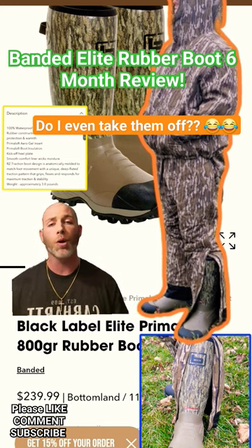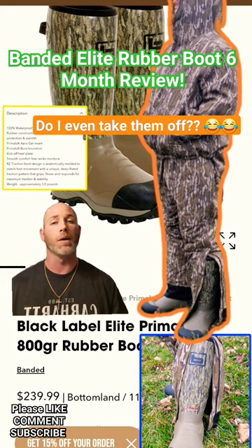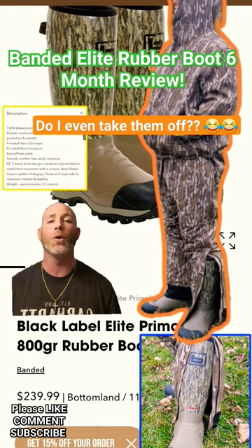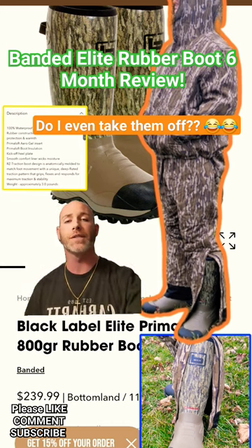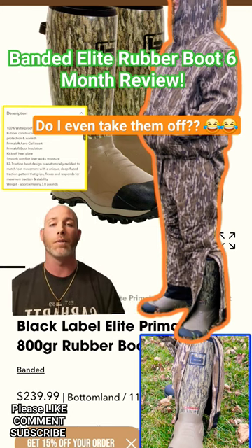They keep my feet warm when it's cold outside, and they don't make them sweat when I'm at increased activity. I also love the bottomland camo, and they have the print which matches very well to the original bottomland camo, as you can see in the picture here of me displaying the boot and the bottomland camo.